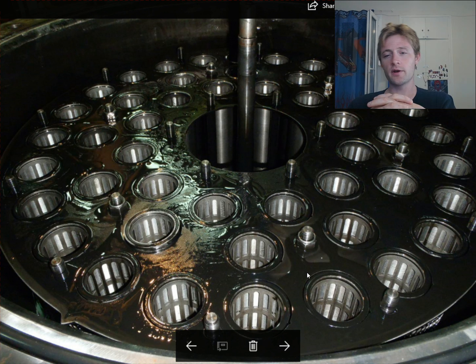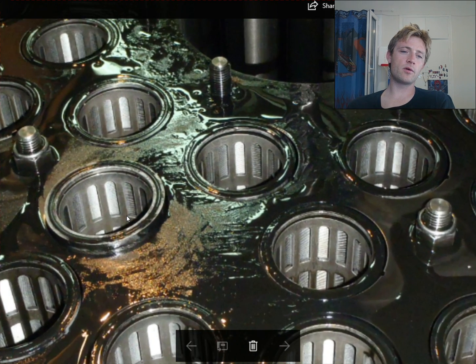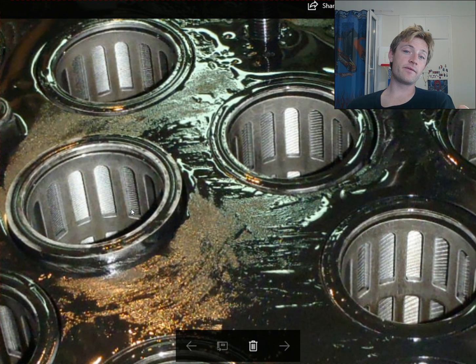There are different types of filters, and this kind is not a bowl-culture filter — it's a different style. As you can see, the oil passes from here and the filtering takes place here. There is also an o-ring here which seals between the surfaces.